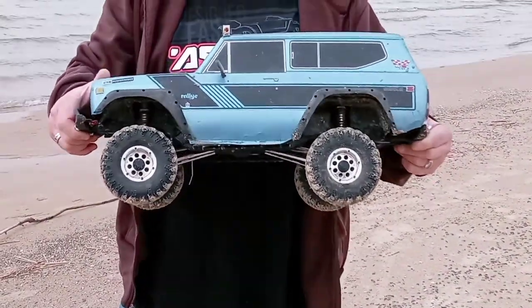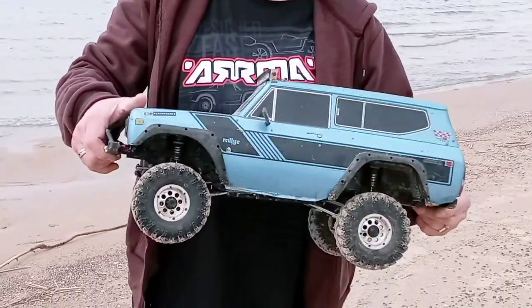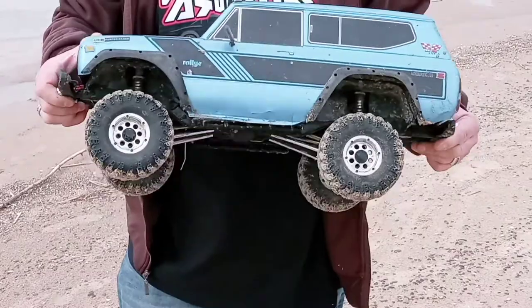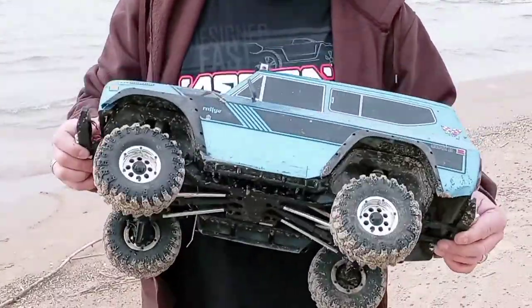I haven't seen a more powerful crawler that can do what this does. I personally don't have an Axial — this is what is kind of preventing me from buying one, because this machine is so remarkable. I will buy an Axial, but not while I'm having fun with this.